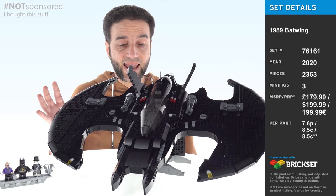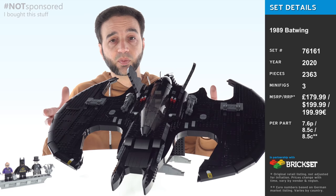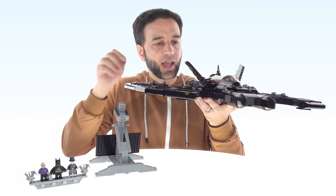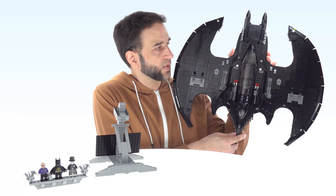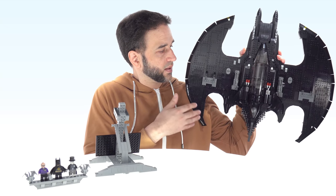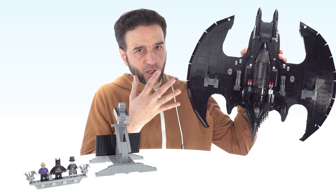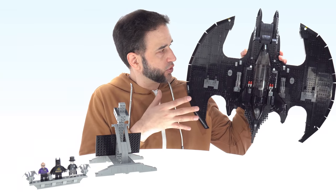Hey everyone, this is LEGO's 1989 Batwing large display collectible model. The most important thing for me to do right now is take this off its stand and bring it right next to me so you can see, without any camera lens distortion, what this is all about. It's about that size, that visual hit — the impact to your eyes and your brain. That shape is huge and striking.